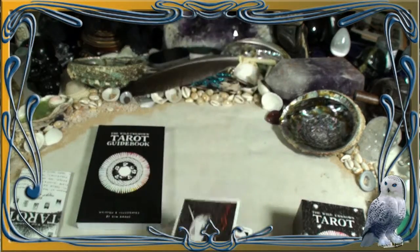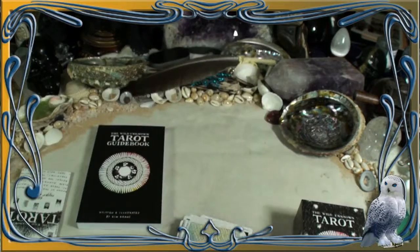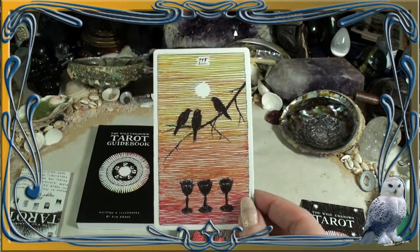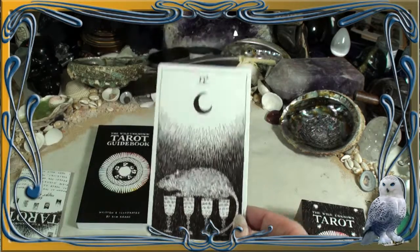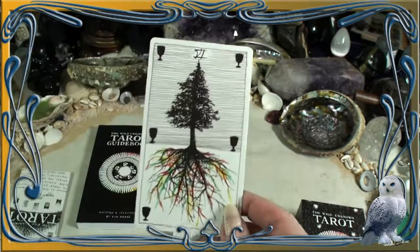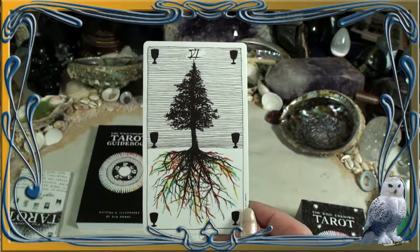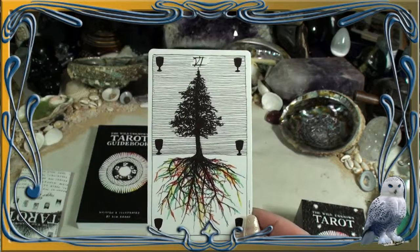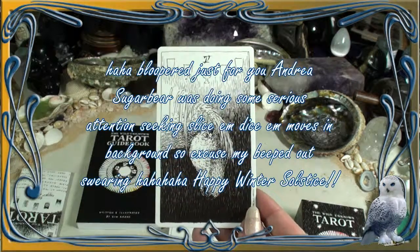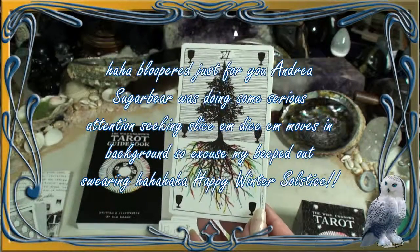And you'll notice that even more when we move into the Cups. Look at the colors — just spectacular. The Two of Cups. Three of Cups. Four of Cups. Five of Cups — I love how the roots, you can just feel the roots and the different very healing colors moving down into the earth. And the Seven of Cups — beautiful roots. Love that.